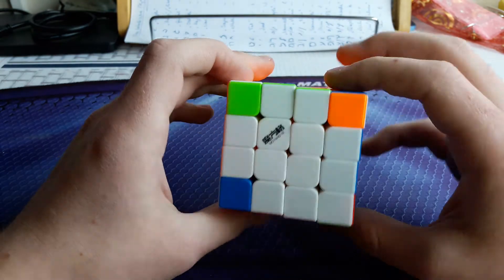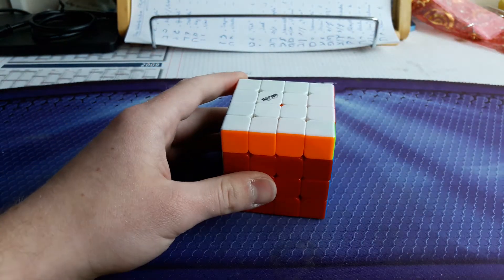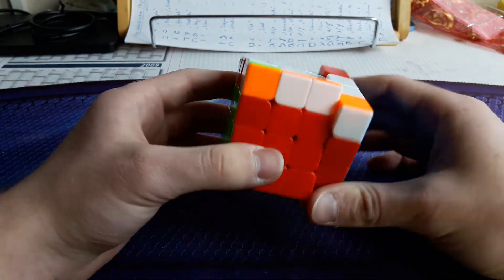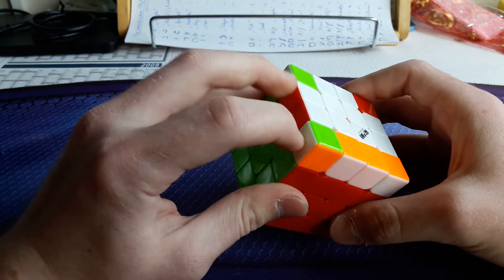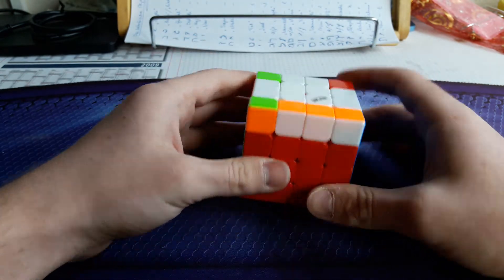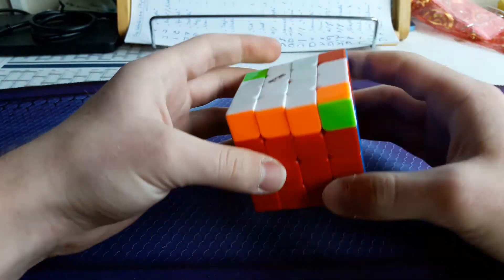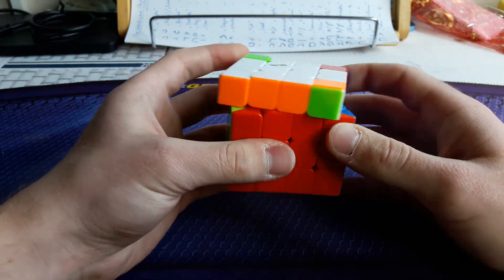The last two are mirror cases of each other — you simply do the parity ALC and come up with a bar in the front, all other corners disoriented. In this case you do parity, then come up with a sune, which I do from the back. The last case is the mirror: bar in front, headlights on left, single corner piece in the back — you do simply parity and come up with a sune, which I execute like this.